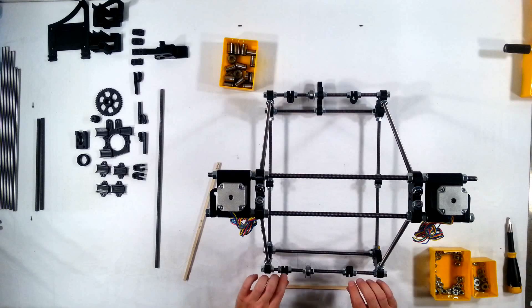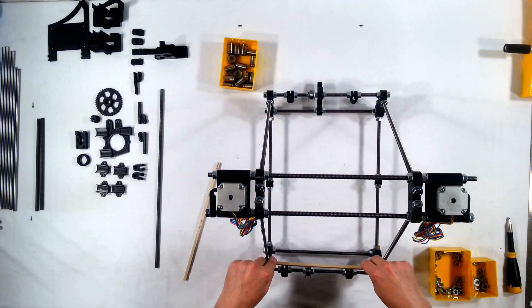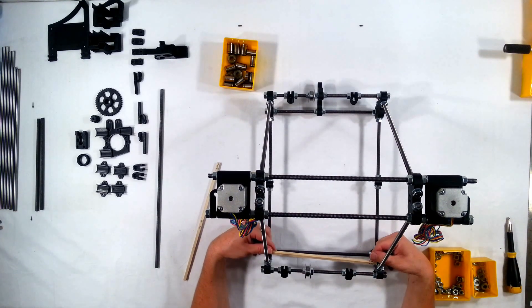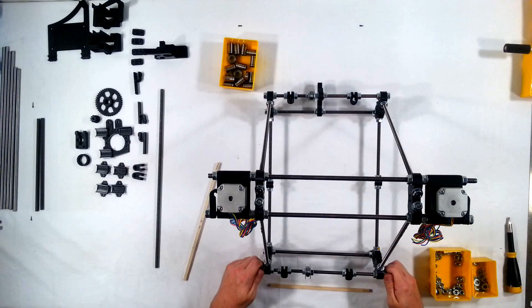I'm going to go ahead and start with the back here since it's already towards me. To do this, what I like to do is try to place the stick in between the two vertices here, and I can see right now that it does not fit. So in order to get it to fit, I'm going to loosen up these nuts here.